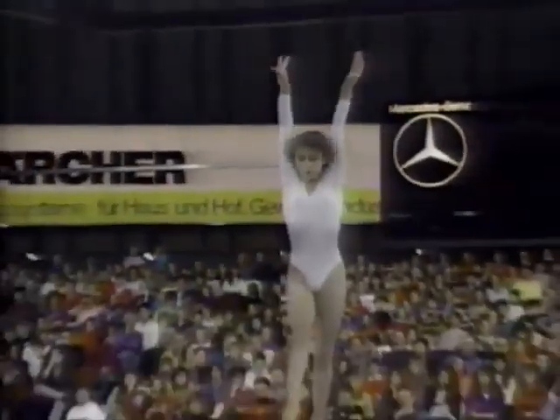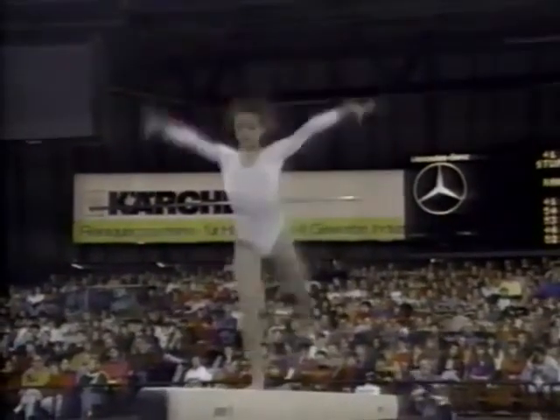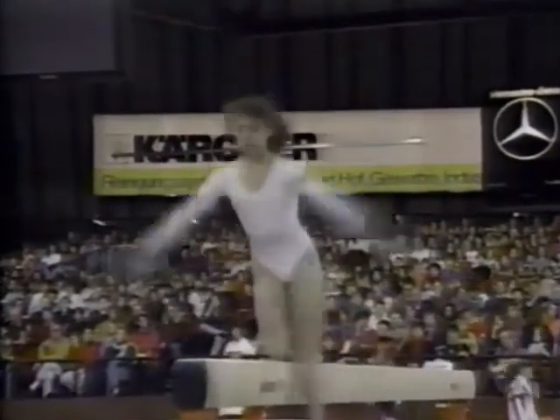That's like walking across the back of your couch. You're up off the floor trying to hold your balance, and of course they're trying to tumble and dance and look good. Well, it truly is amazing, the skills that are being performed nowadays. They're not just throwing skills — they're actually tumbling, generating power. It's just remarkable.